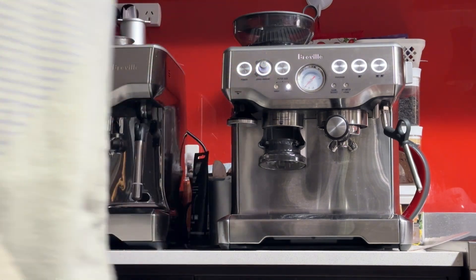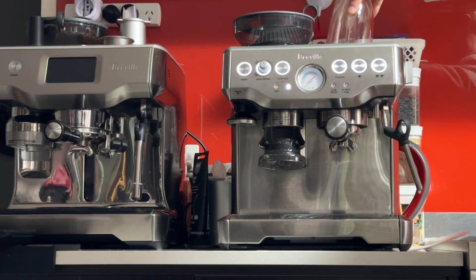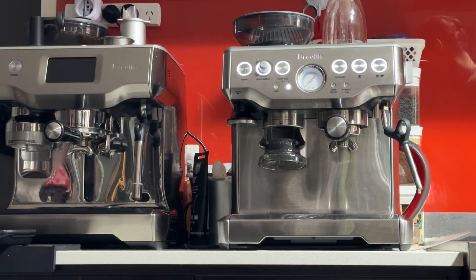The machine takes about a minute to reach full temperature. When you see that the lights are lit up, that means the boiler is up to temperature. But if you want a hot cup of coffee, you want to warm up the machine first. You can use the passive method — leave the machine on for five or ten minutes with your cups on top, and in about ten minutes the machine will be nice and warm.